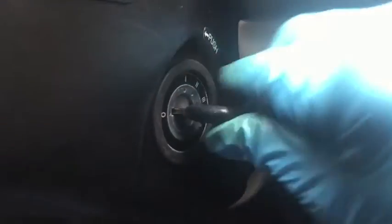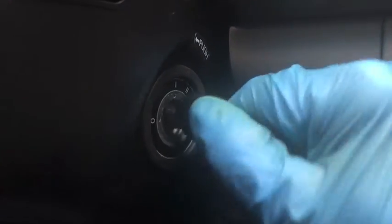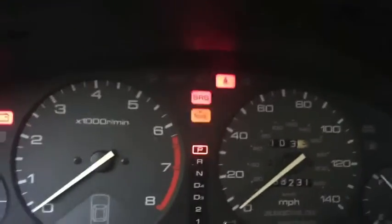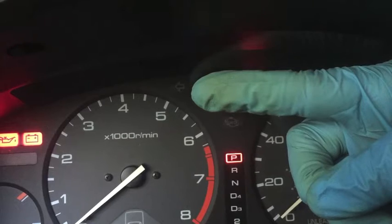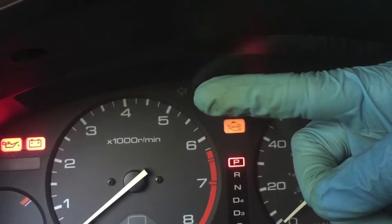Place the key in the ignition and turn it to the second position — don't start the car, just two clicks, one, two, and leave it right there. Now we want to watch our check engine light — the yellow light. Let me block out the SRS light. SRS is Supplemental Restraint System, that's basically your airbag. So now watching that yellow light is going to tell us what our trouble code is.